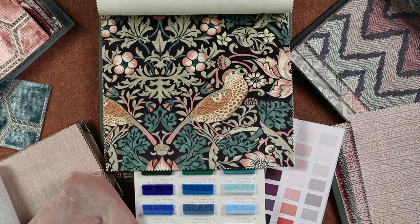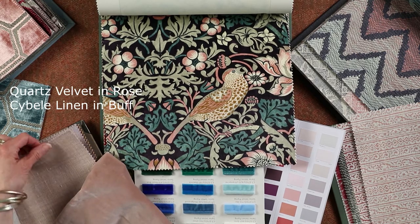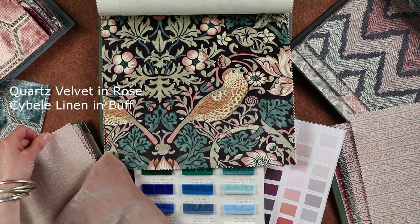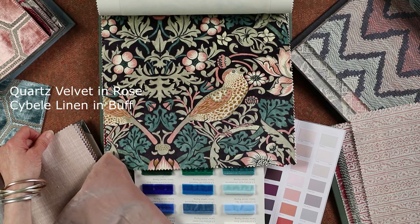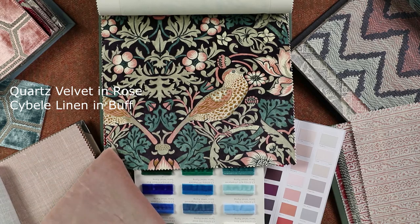I would then have a lovely throw on the end of the bed, either in a velvet — which is lovely for the winter — or a linen. Both of these are actually by Zoffany: the Sibel and the quartz velvet, which in the pink is really stunning.